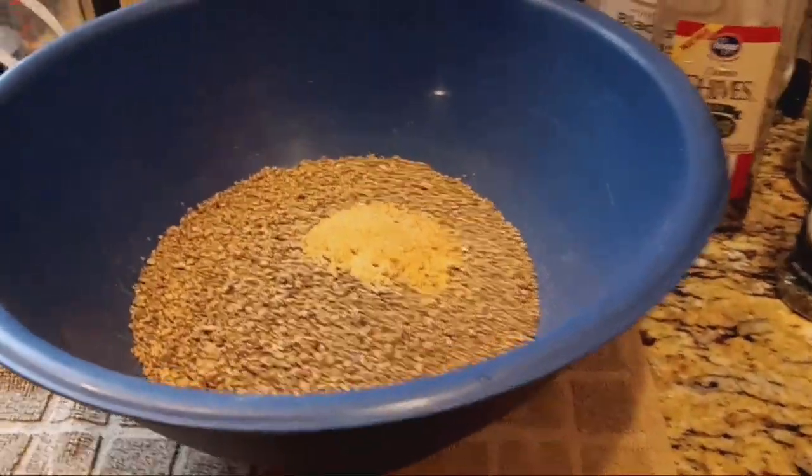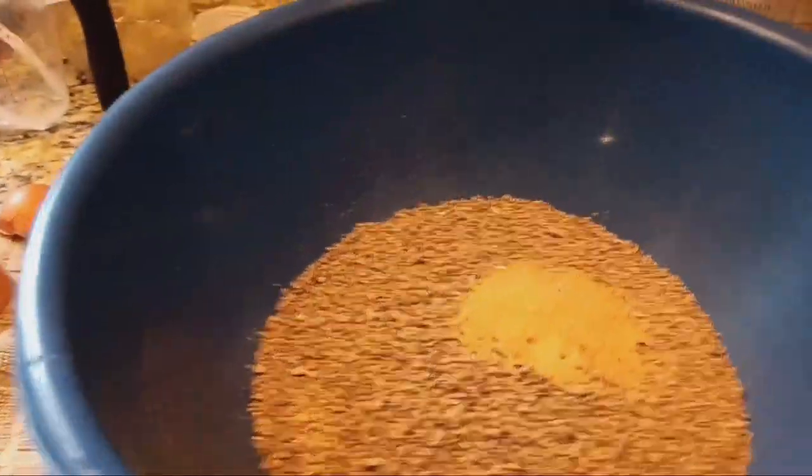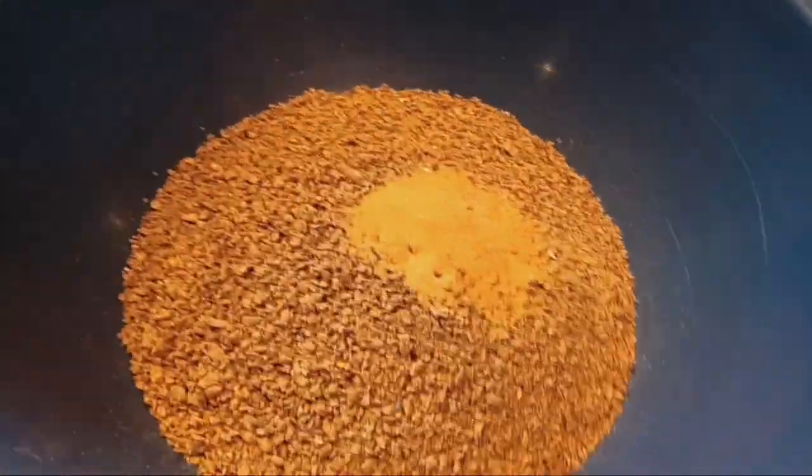I'm going to throw together another Whatever You Got Flock Block. I've been out for a few days now, so I'm just going to throw together whatever I got left in the kitchen right now.